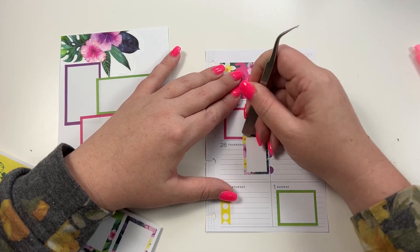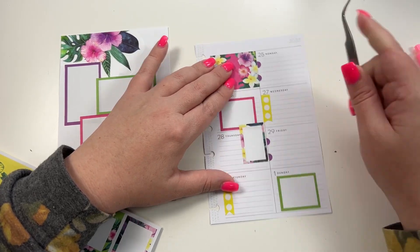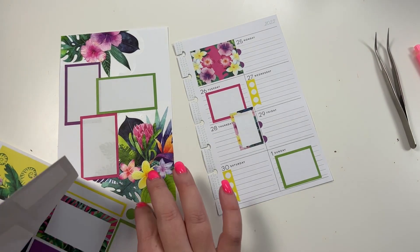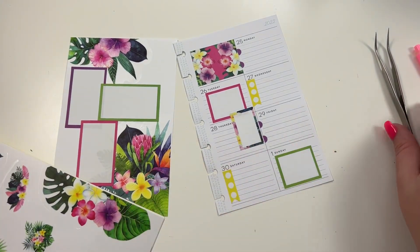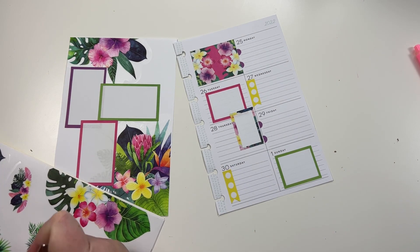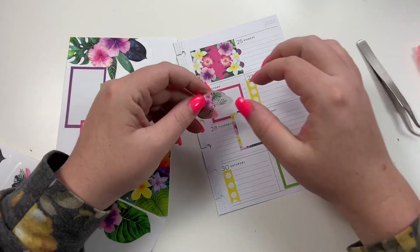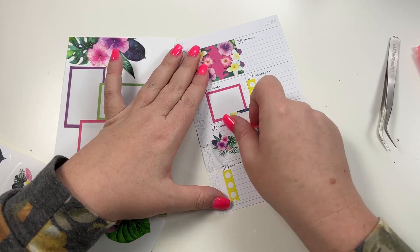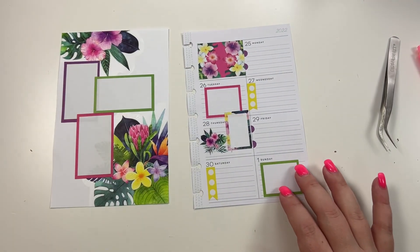I don't think it's going to come up, so we're just going to smooth the corners back down and deal with it. What we could do is come over here, take one of these smaller stickers, and put it like that. Okay, that looks cute!